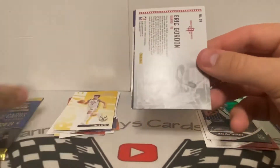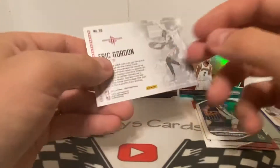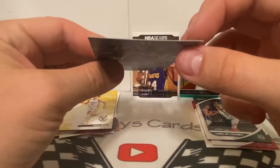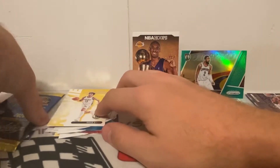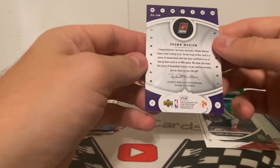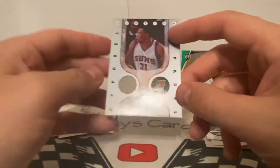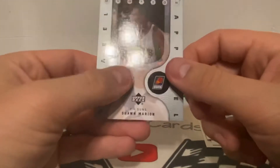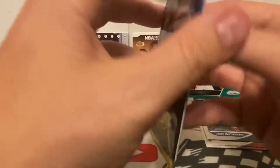Got an Eric Gordon. I'm gonna put the hit under the pack for now. We got an Eric Gordon Lights Camera Action — looks like an insert, with a dinged corner — and then we got an Anthony Davis Swat Team, also a little dinged, 2017-18 Hoops. Anthony Davis — not a bad name. Now let's see what our hit is. We got apparel — oh nice! Check this out — Shawn Marion Ovation from Upper Deck. This is old — 2006. You can see where they cut it out, it's stamped and everything — a little piece of jersey. You can't go wrong with a hit.